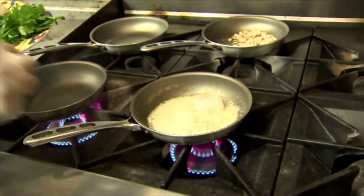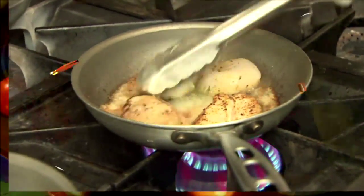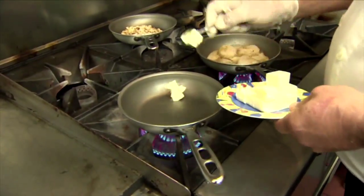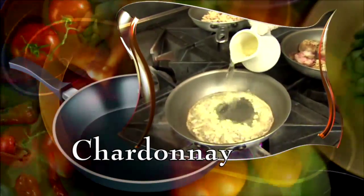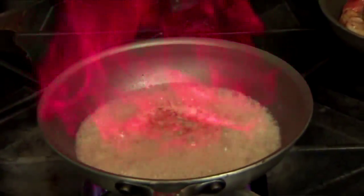Then put the scallops in the pan and let those sear. When they're seared on both sides, add shrimp. Shrimp take a minute to cook. Now start the sauce: melt butter in a hot pan, add chopped shallots, and let it reduce. Then add chardonnay and let the wine reduce a little bit.